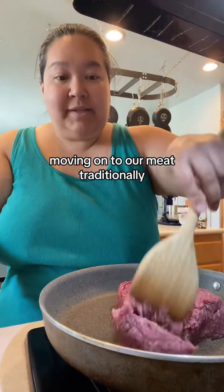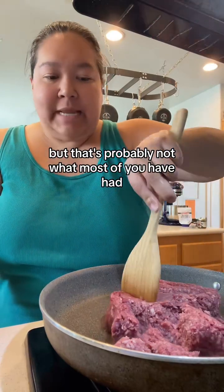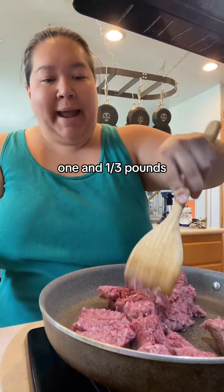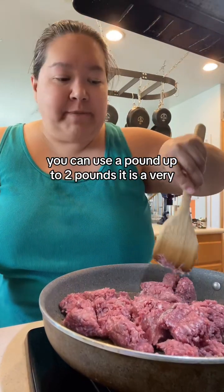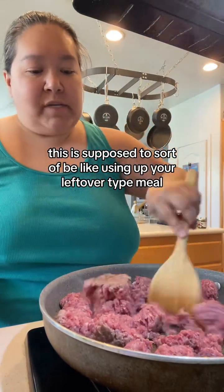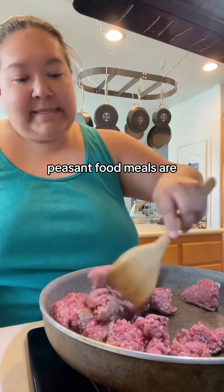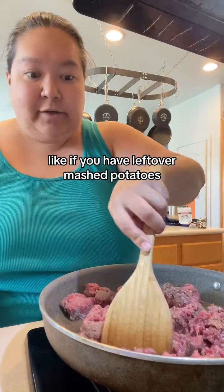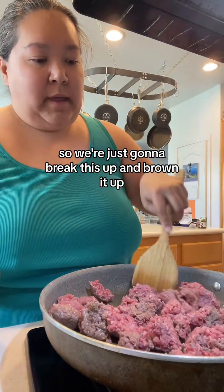Moving on to our meat. Traditionally, this is done with ground lamb, but that's probably not what most of you have had, so I'm going to use ground beef — one and a third pounds, because that's how much comes in the packages from Costco. You can use a pound up to two pounds. This is a very flexible recipe. It's supposed to sort of be like a use-up-your-leftovers meal, which a lot of great peasant food meals are. If you have leftover mashed potatoes, you could make this dish. So we're just going to break this up and brown it up.